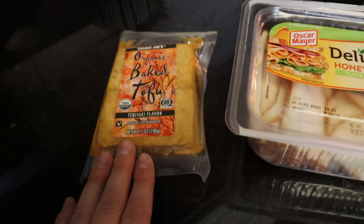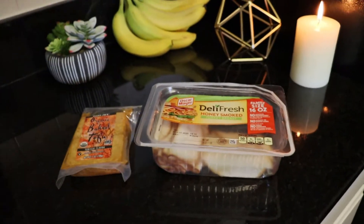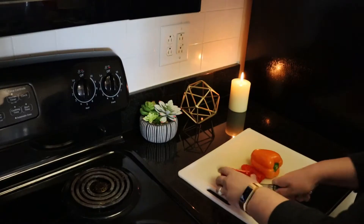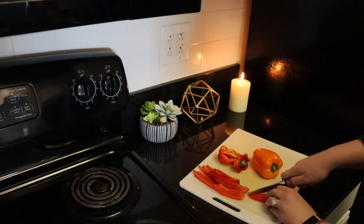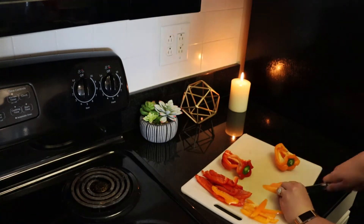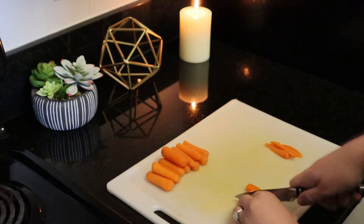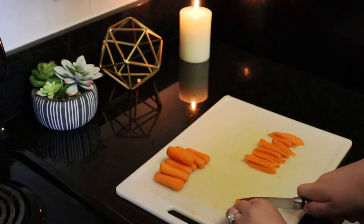I'm having the tofu and Paul's having the honey smoked turkey. Then you'll need to julienne your vegetables — cut them into fairly long thin strips, like with the cucumber and the bell peppers or capsicum. I really like to use the different colored peppers because they make the rice paper rolls look so vibrant and colorful once they're all wrapped up. The more colored vegetables you can use, the more colorful and mouthwatering your rice paper rolls will end up looking.